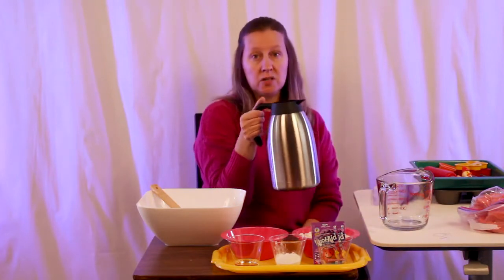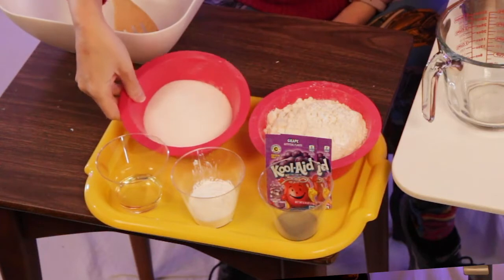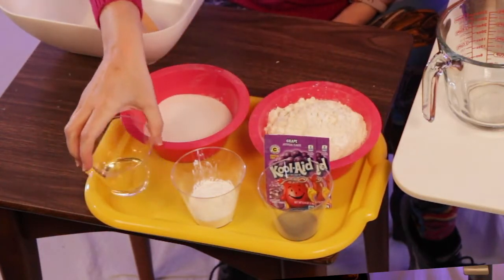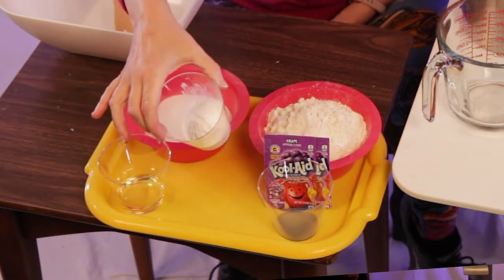For this recipe, you're going to need two cups of boiling water, one cup of salt, two cups of flour, two tablespoons of vegetable oil, and four tablespoons of cream of tartar.